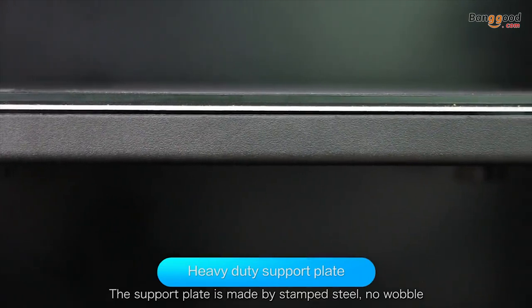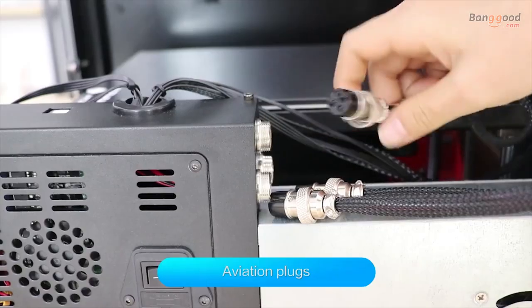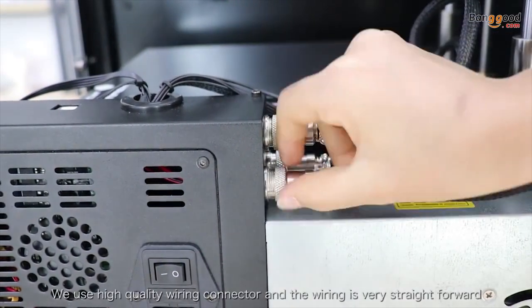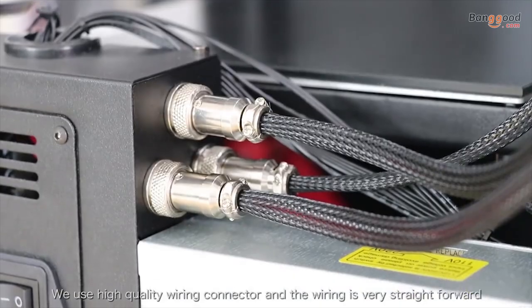The support plate is made by stamped steel — no wobble. We use high-quality wiring connectors, and the wiring is very straightforward.